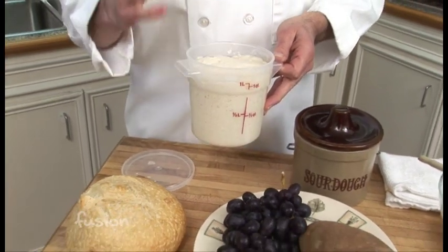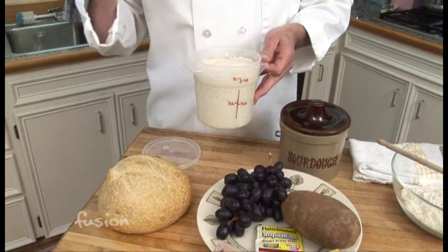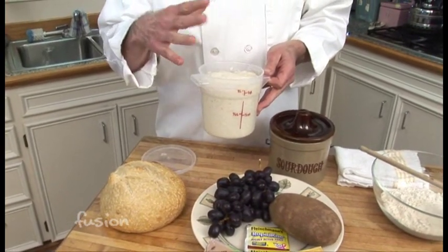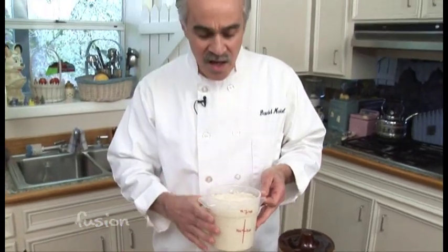Working together, wild yeast and bacteria provide both leavening and create the sour taste in sourdough bread. It's something that varies depending on your area, because the wild yeast and bacteria are different all over the world — San Francisco is different than France. Interestingly, the prospectors who used to go up to Alaska kept sourdough starter with them in a small pouch. They didn't want to eat crackers; they wanted good soft bread, and they actually became known as sourdoughs.